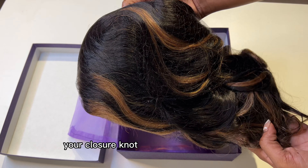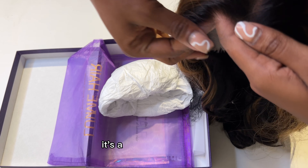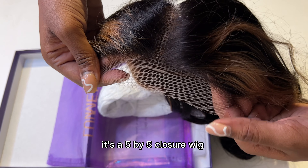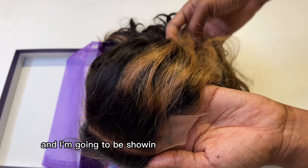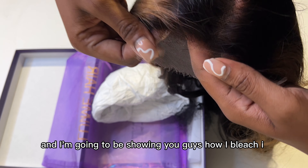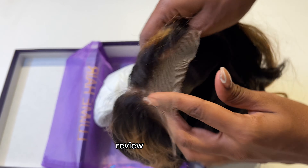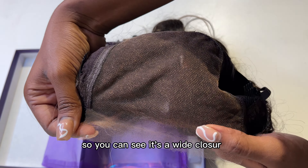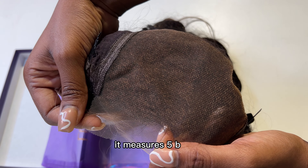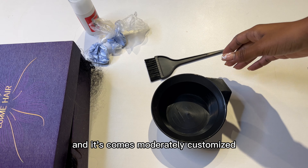I'm using this Love Me Hair five-by-five closure wig that I got from Love Me Hair. The next video is going to be an in-depth review of this hair, but in this video I'm just bleaching the knots. You can see it's a wide closure — it measures five by five — and it comes moderately customized.